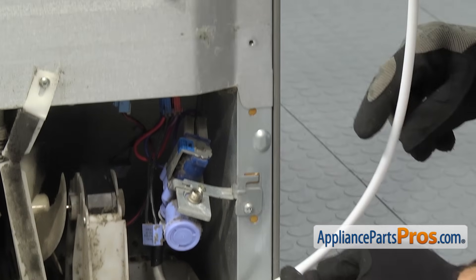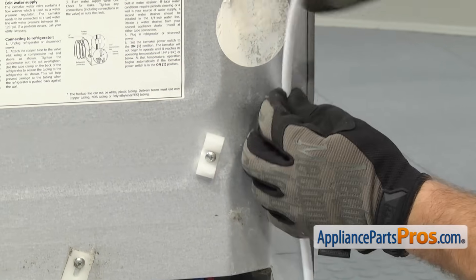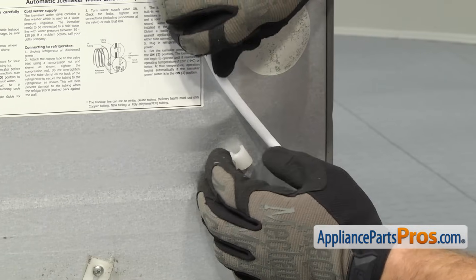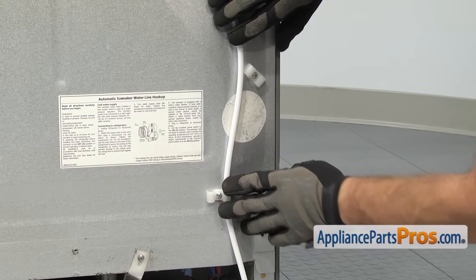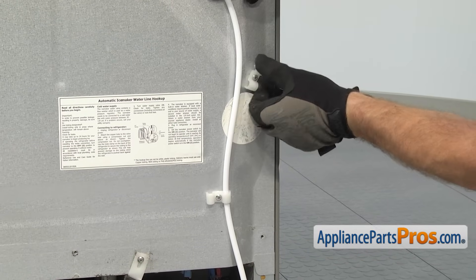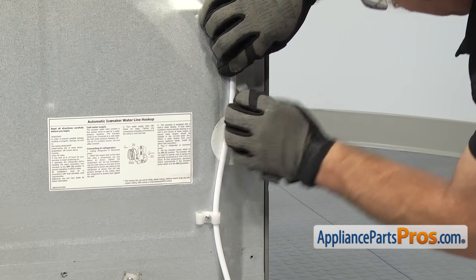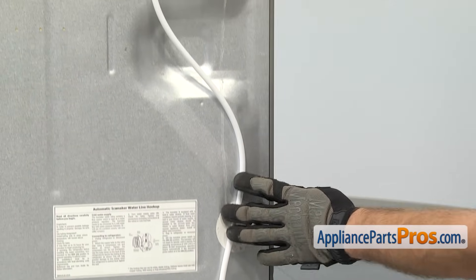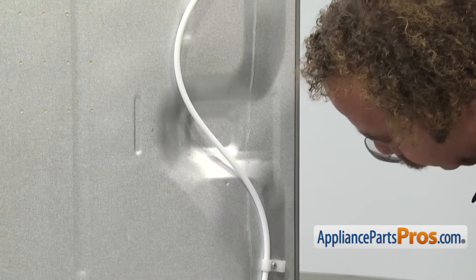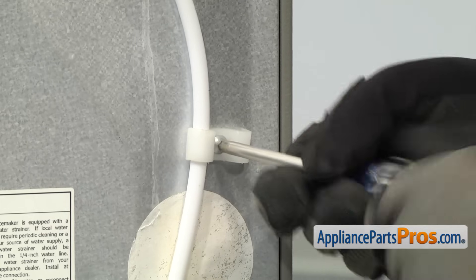Once you have the water valve secure, we can grab the water line and run it up through the tabs that hold it to the back of the refrigerator. Once you have the water line secured underneath the clamps, you may have to make a loop to get rid of the excess line. So just run it up the back at a little bit of a zigzag. Once you have the line in place, we can use our Phillips screwdriver to tighten down the screws.